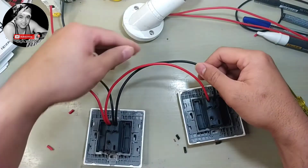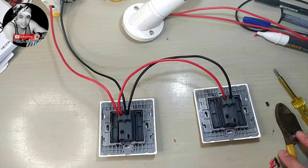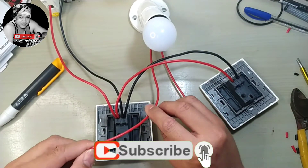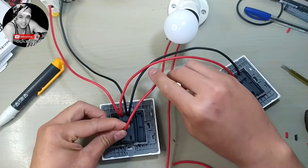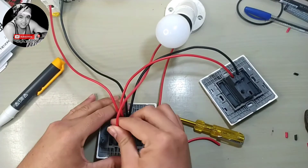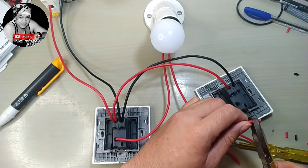So there we go — this is our switch connection. Next, we have our light. The light return wire goes to switch number one line, and switch number two line or common terminal.